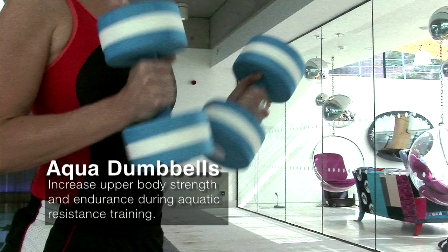Speedo Aqua Dumbbells are great for toning the upper body because they provide resistance in the water. I use them in my swimming classes for people who aren't as strong, who maybe can't do pool sets, and they do sets with these instead.